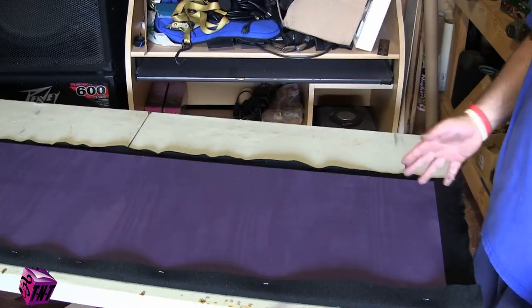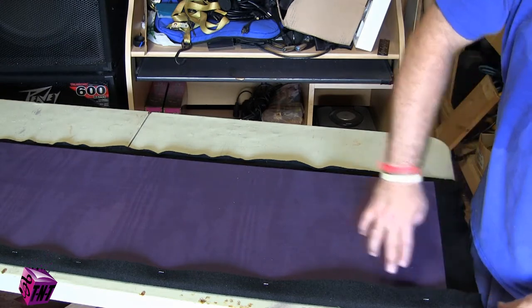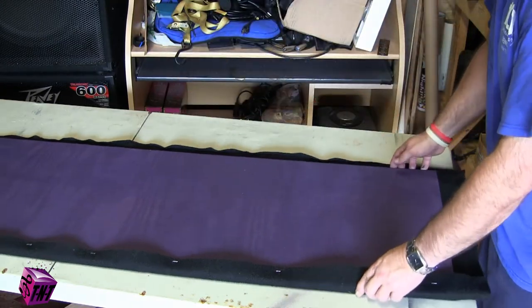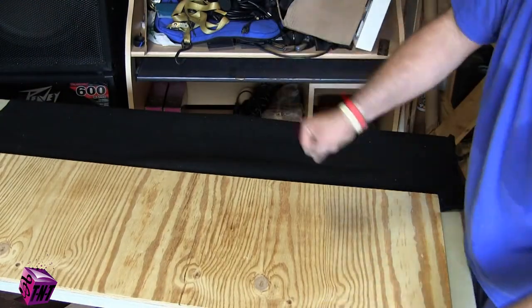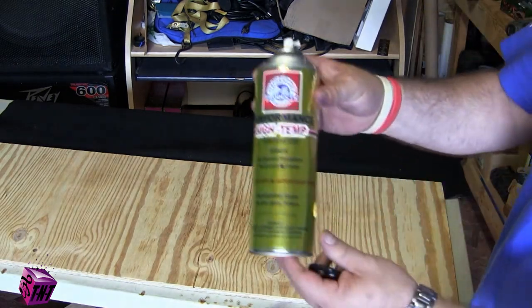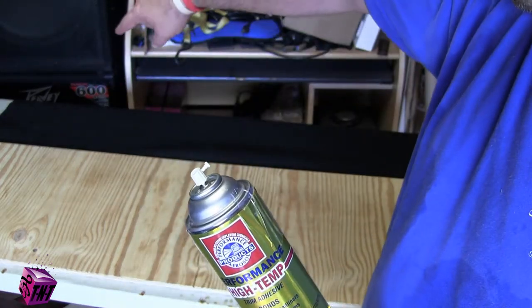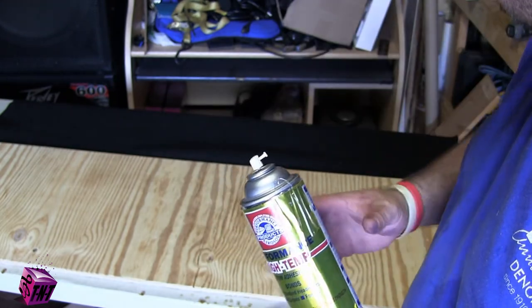Once you've cut all your carpet to fit, flip it over and put about eight staples down one side to hold it. That way when you flip your carpet over, you've got something to pull and press it down onto. With the spray adhesive, make sure you get the perimeter of the panel well, then do a light coat over the rest of it.